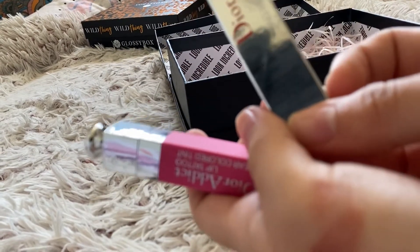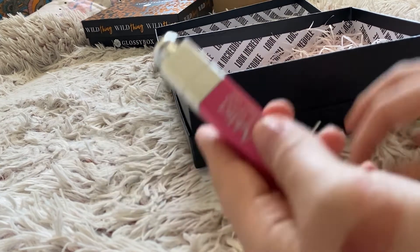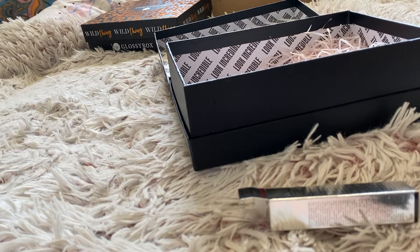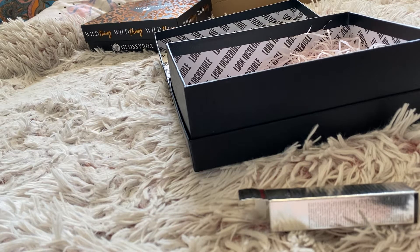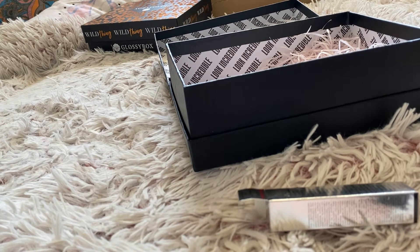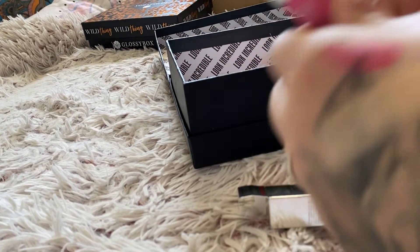I've got this Dior Addict Lip Tattoo Longwear Coloured Tint in a very bright pink shade called 281 Natural Pink. That is a swatch of that one.